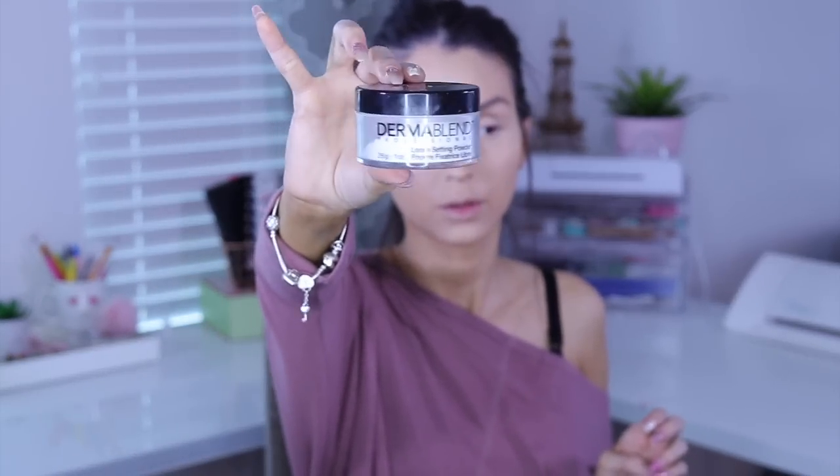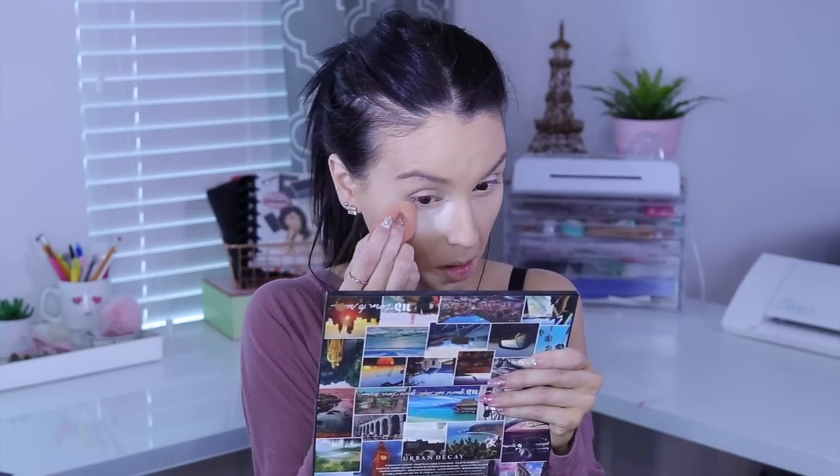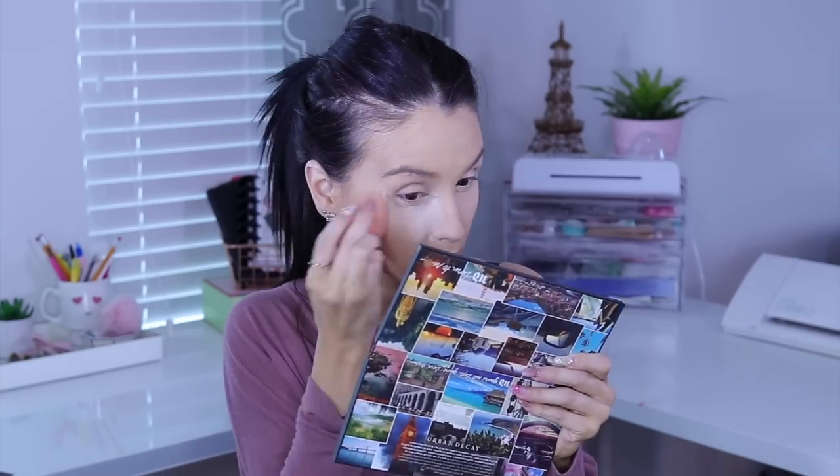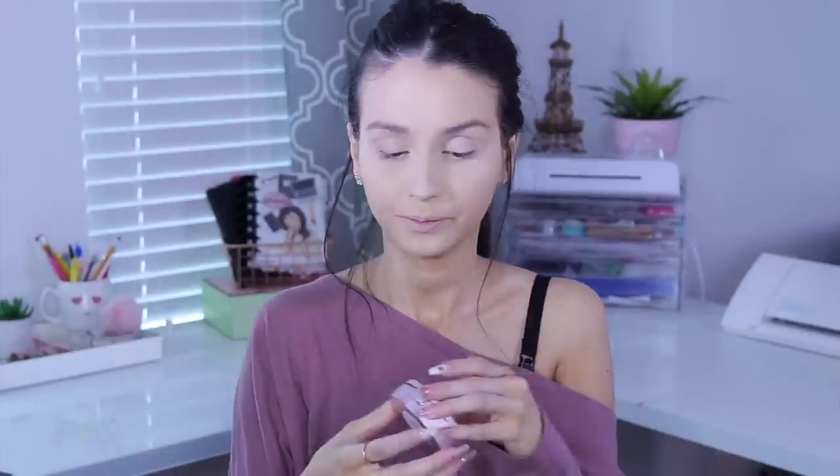I set using the Derma Blend powder. No time for baking, so I apply the powder with a sponge and press it in really well — same concept as baking but faster. Then I set my whole face with the IT Cosmetics CC powder, which gives more full coverage since it's a CC powder and not a regular powder. I like how it looks.